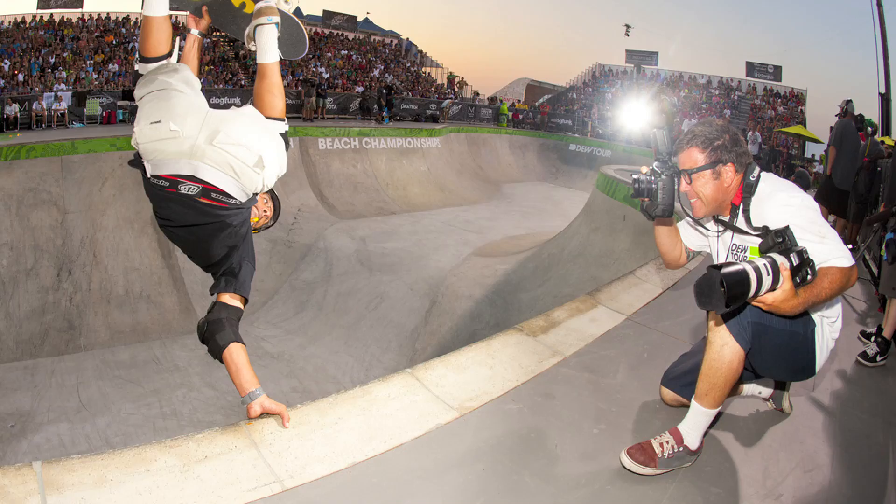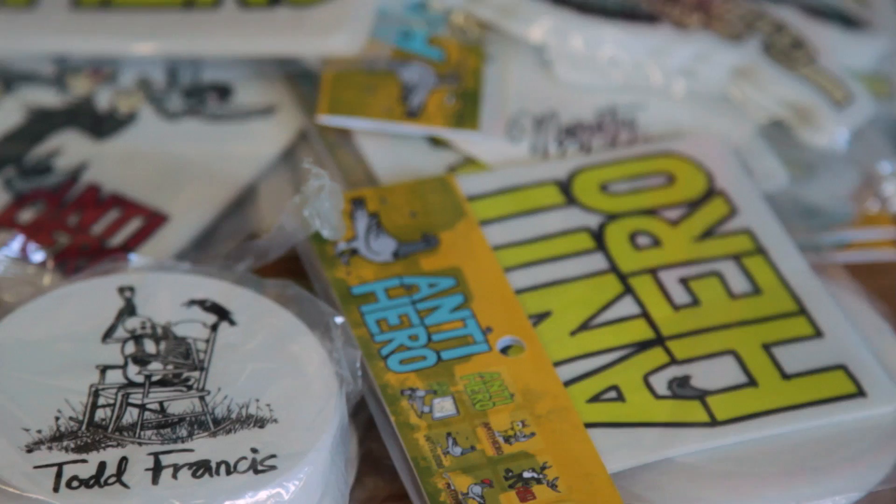My name is Todd Francis, and I'm an artist. I'm Bryce Kneitz. I'm a former professional skateboarder and a photographer. I've known Bryce for a number of years. He was always around Deluxe when I worked there in San Francisco, and so we crossed paths a lot.